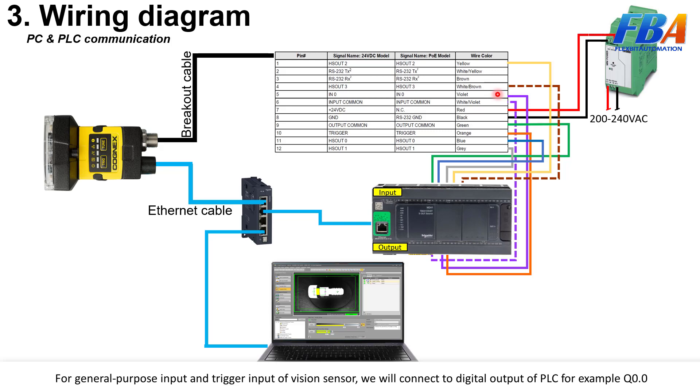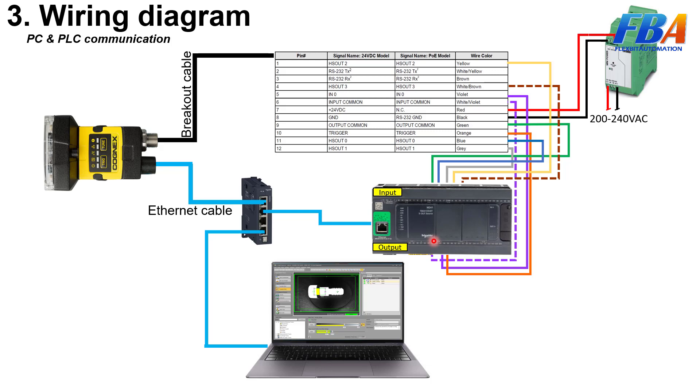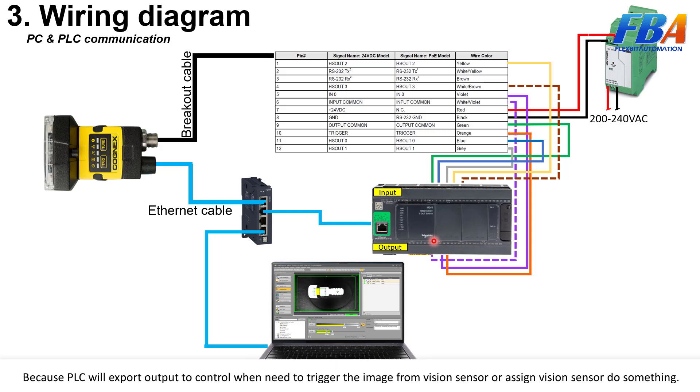Here we will connect to the digital output of the PLC — for example, Q0.0 — because the PLC will export the output signal to control when it needs to trigger an image from the vision sensor or command the vision sensor to do something.